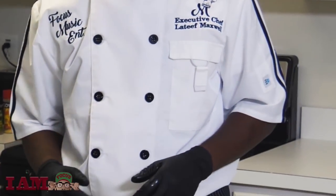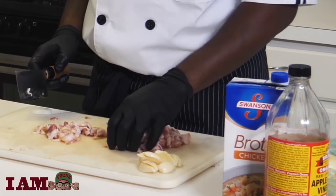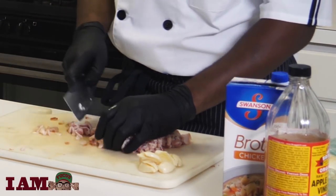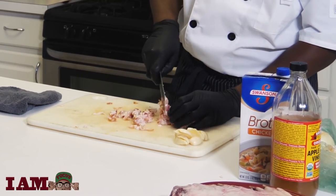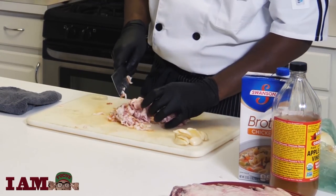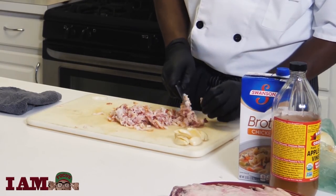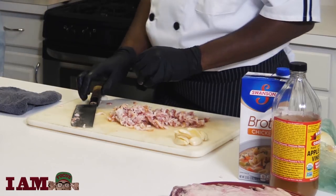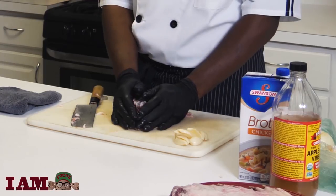Got my pot on low heat for these collard greens I'm about to cook. Got my bacon here chopped up — rough chop, nothing too bad. I got my pan behind me getting hot. When that's done getting hot, I'll toss my diced bacon in.